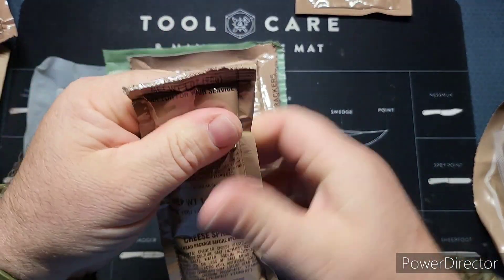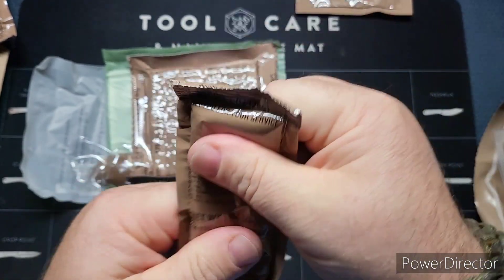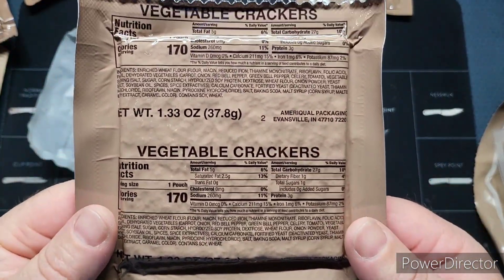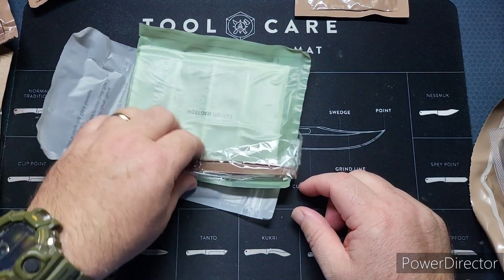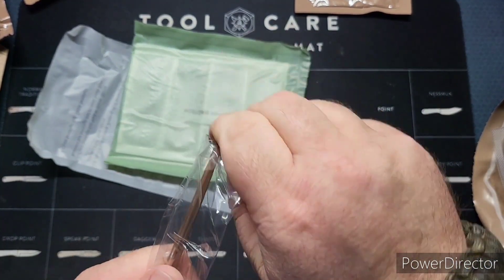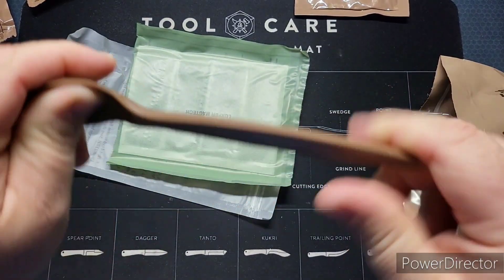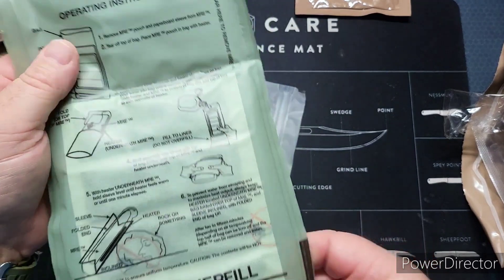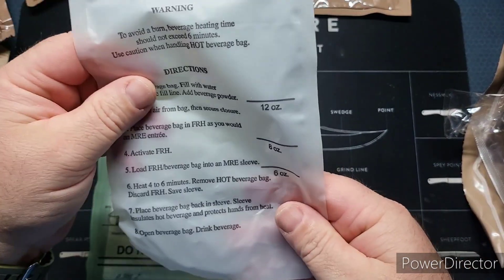We've got some cheese spread — just the old regular, one ounce. And here we go: vegetable crackers, that's one we haven't had in a while, still rocking that 2020 date. We've got ourselves a standard MRE spoon — not a spork, this is not a Canadian option. Here's our FRH, and there's your date code. Hot beverage bag, which we are not going to use.